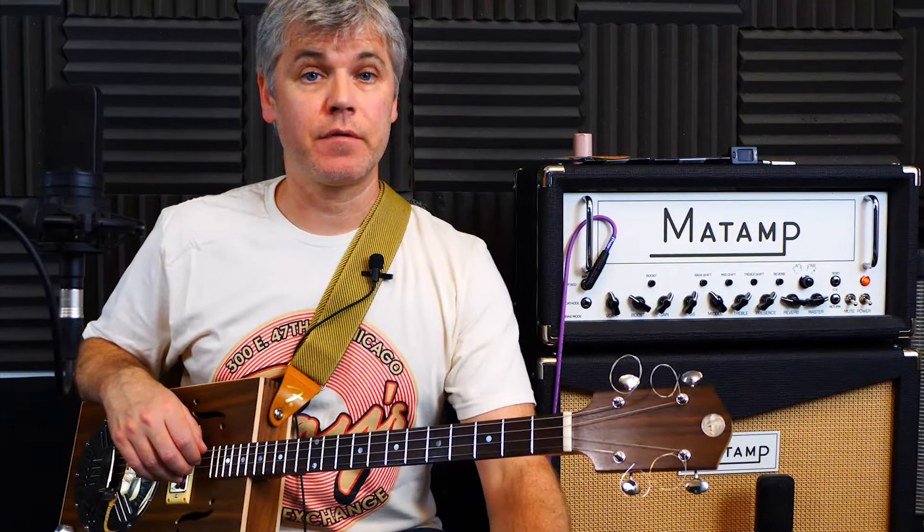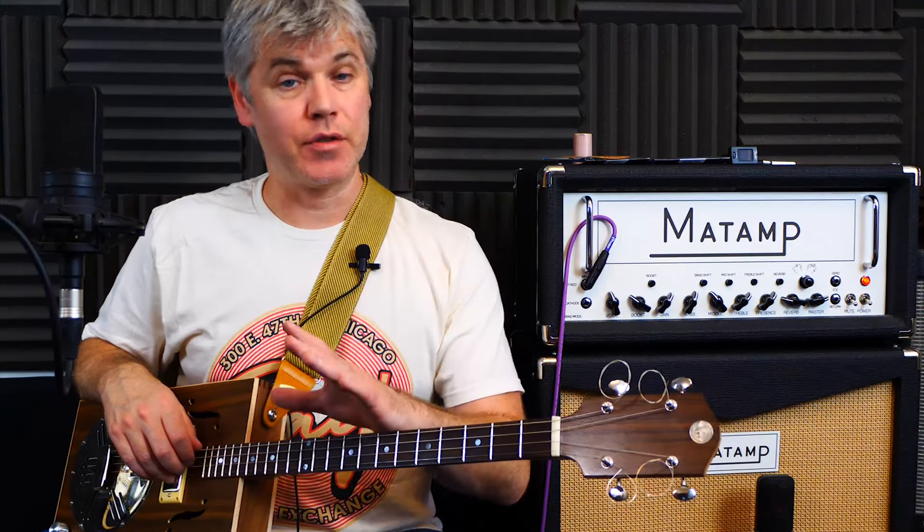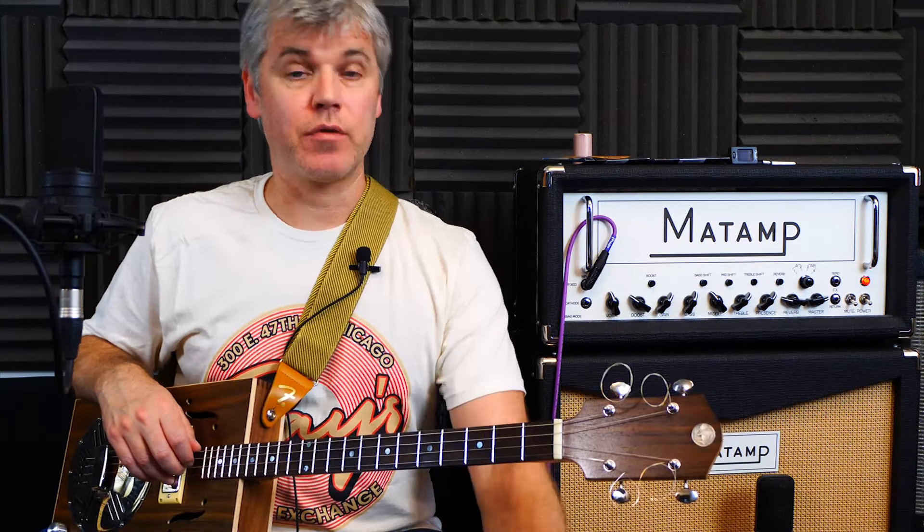Hello and welcome to a four string guitar lesson from Code Intuition. This is exciting — we are finally adding an extra string to the guitar. This is just a little introductory lesson to show you how you can play in a couple of different tunings and how they're actually pretty similar to what is hopefully familiar to you: the standard three string tuning for cigar box guitars.